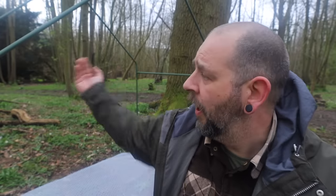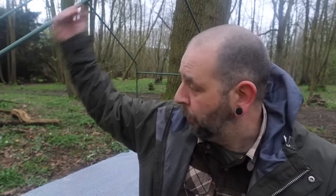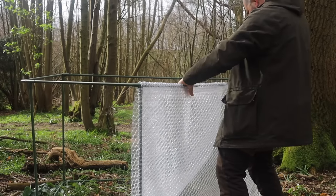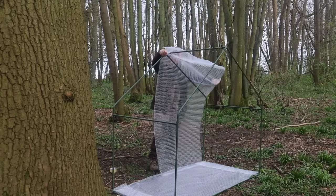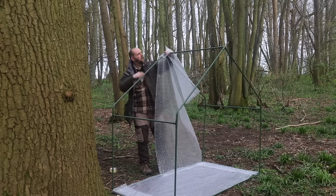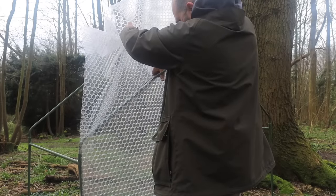I'm pretty happy with that. I've just taped it on the edges there as well just so it's not moving around. My plan is to do the front and back, the large sides, and then take the roof all the way over the top and down the short sides. That should mean any rain would run off rather than in, hopefully.